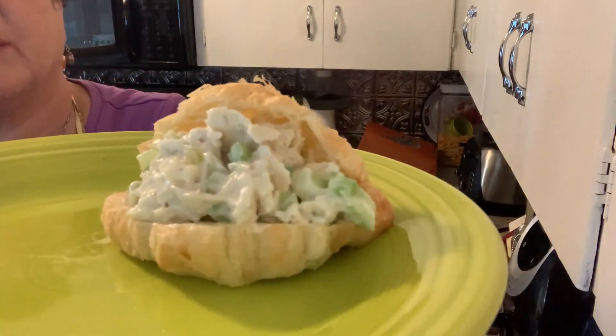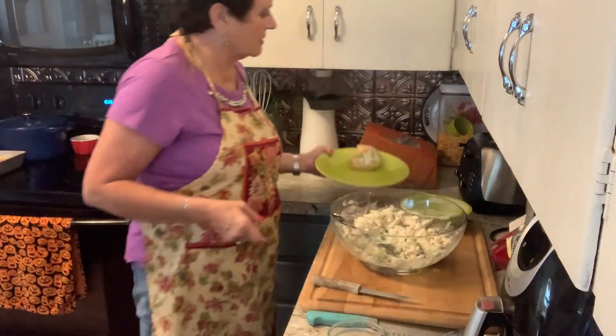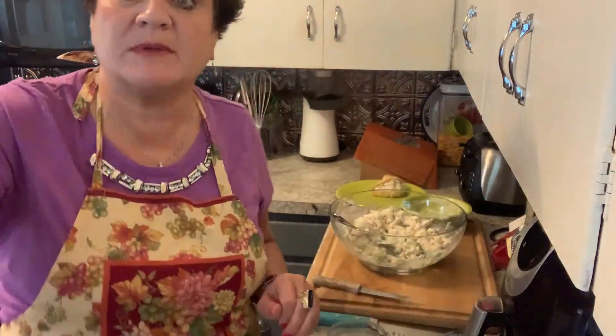So easy, so good — I can eat them every day. Have a great day and we'll see you soon again at Grandma Jane's home. Bye-bye.